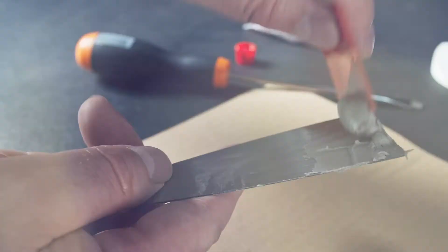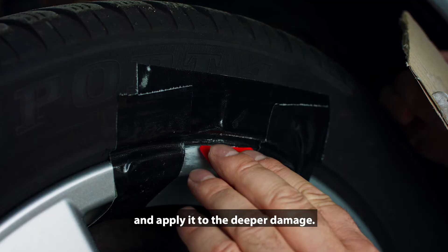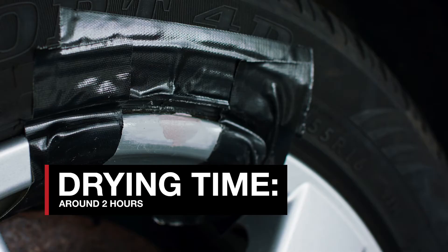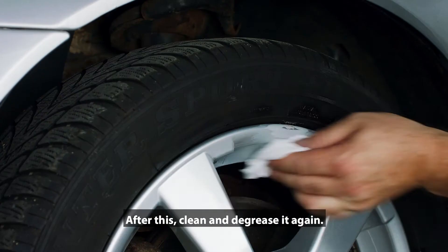Mix the metal putty and apply it to the deeper damage. Let it dry and sand the surface. After this, clean and degrease it again.